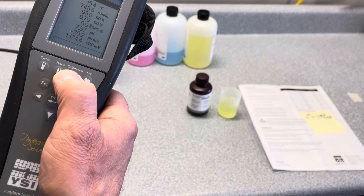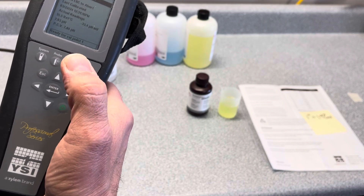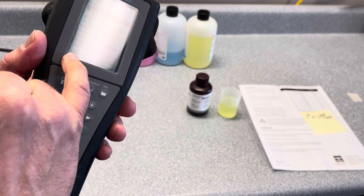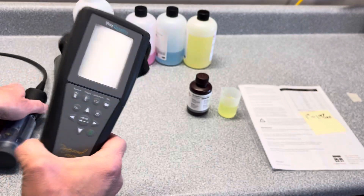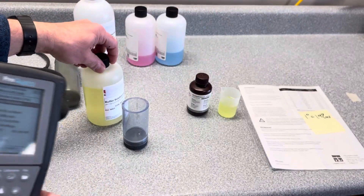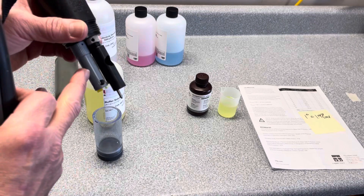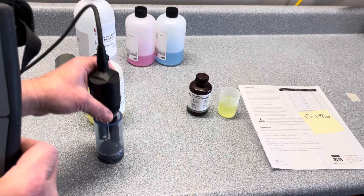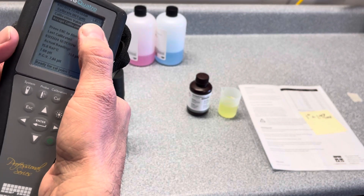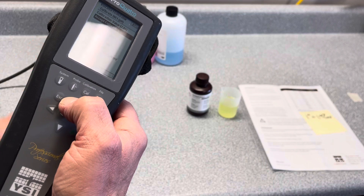Hit escape and go to our next option for calibrating pH. Go down to pH and hit enter. This is the calibration screen for pH — you can see it says 'ready for cal.1.' We would use our clean calibration vessel and start with pH 7. Fill it up about halfway so it gets above your sensor, let it sit until it stabilizes, then make sure the calibration value matches. Toggle up to where it says calibration value and enter what's on the bottle — in this case, 7.00.